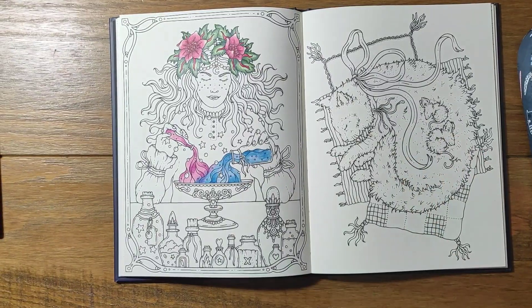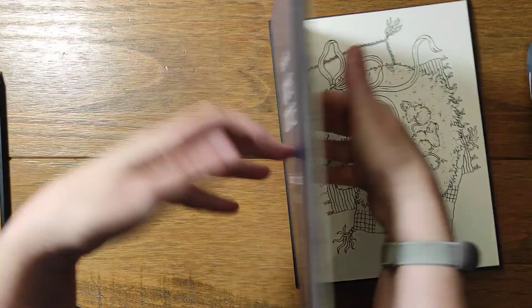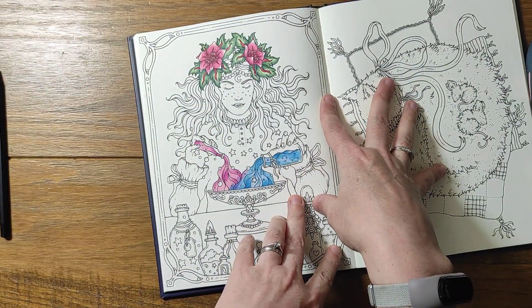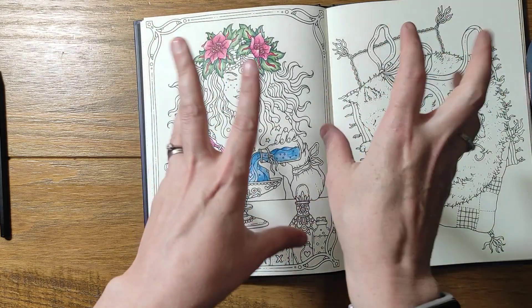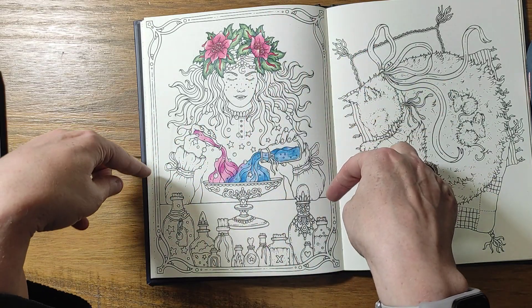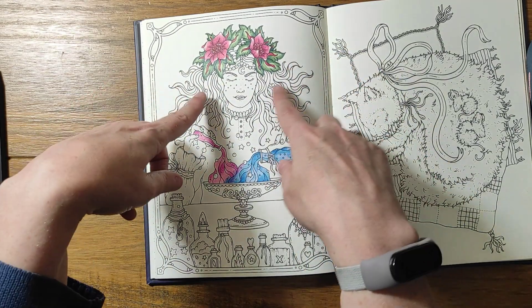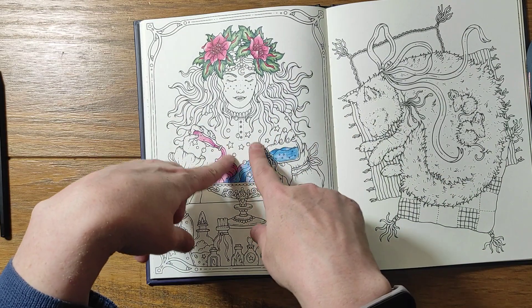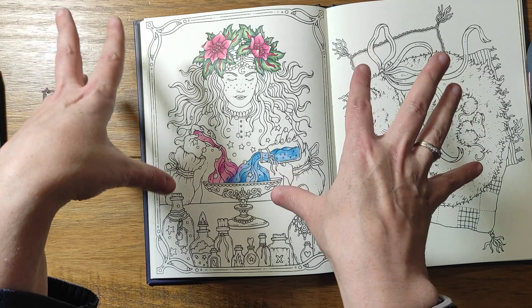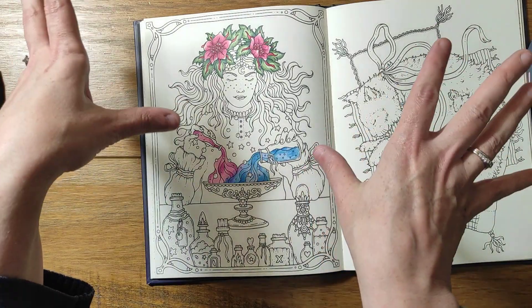Hello everybody, welcome back to the channel. This is part two of our color along in Tales and Witches Cottage using Black Widow pencils. I've made a few decisions: her hair is going to be black with purple tips, the background is going to be dark going into a pink for contrast with the hair, and her dress is also going to be black. We probably won't get it all done today, and I'm going to do the background in watercolor.